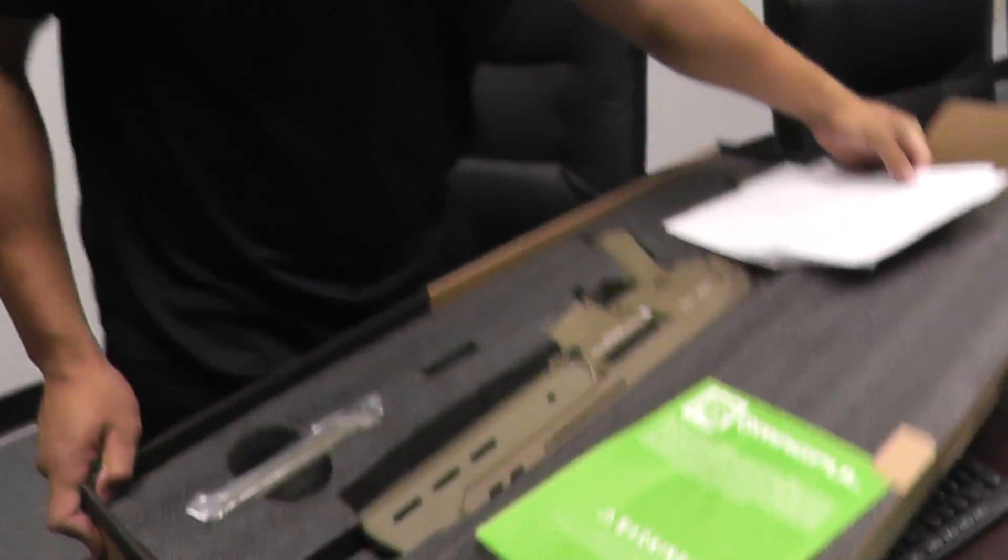What's up guys, it's Chris with another restock video for Airsoft GI. Today we have the — let me turn this around for you. I got it, you got it.